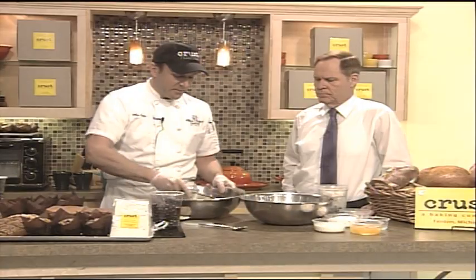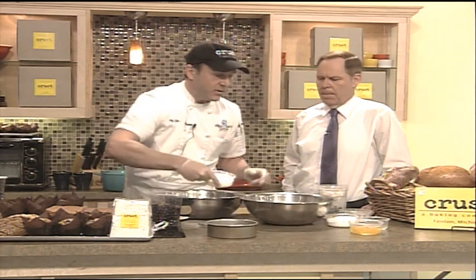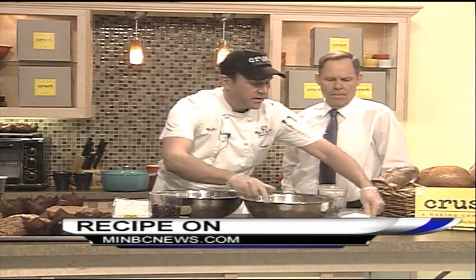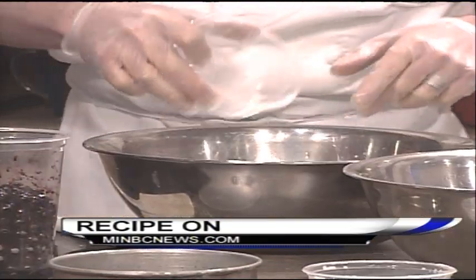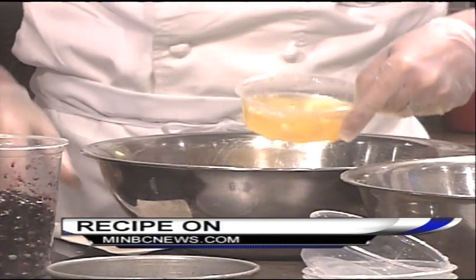We're going to take our melted butter and make the wet stuff now. We're going to have a little melted butter, some milk, our sugar. I like to put lemon juice in because it really brings out the flavor in our blueberries.